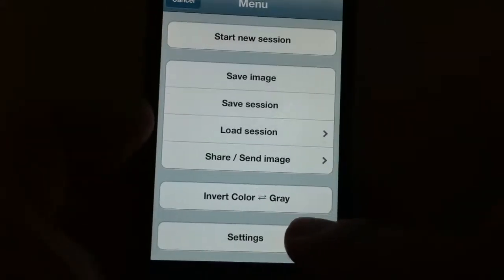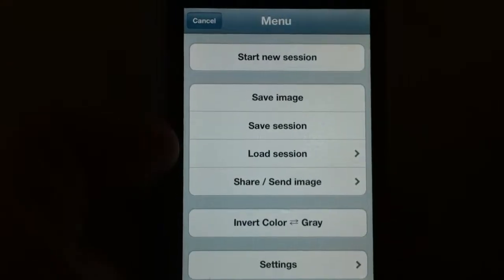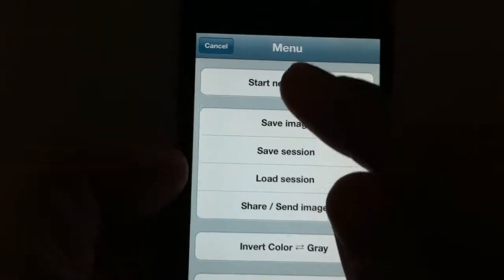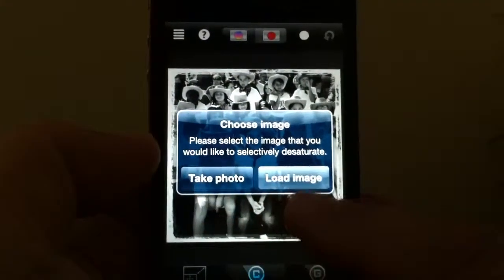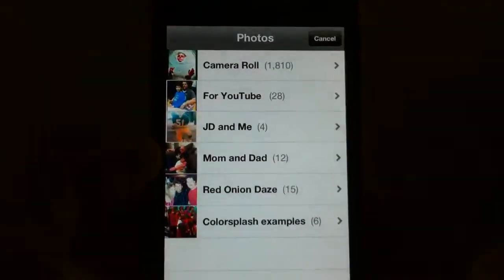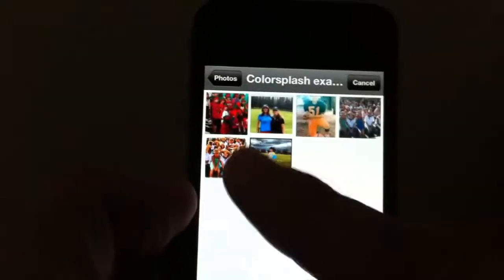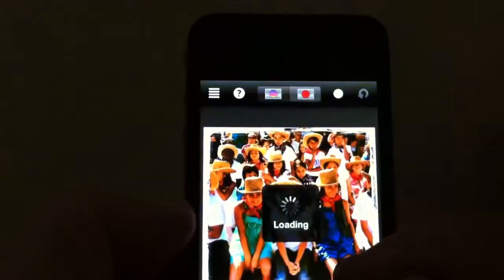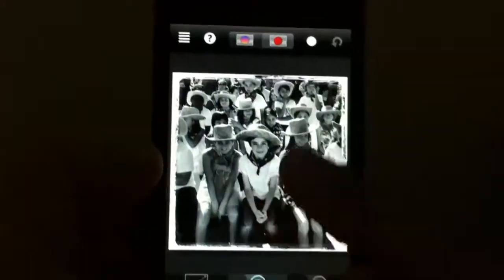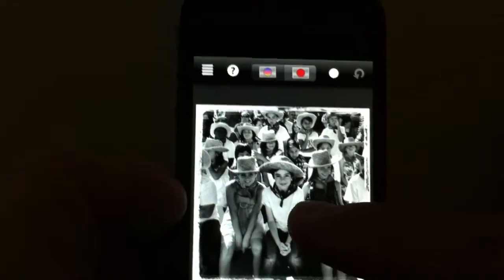There's an invert color option — the gray just reverses everything you're doing. But let's not get into that right now. We're going to start a new session, right up on the top. It's going to ask if you want to take a photo or load — go ahead and hit load. It will bring up your camera roll and you can choose whatever photograph you want. It's really great if you choose one where the subject is amidst a crowd with a lot going on around it, as that helps the image a lot.